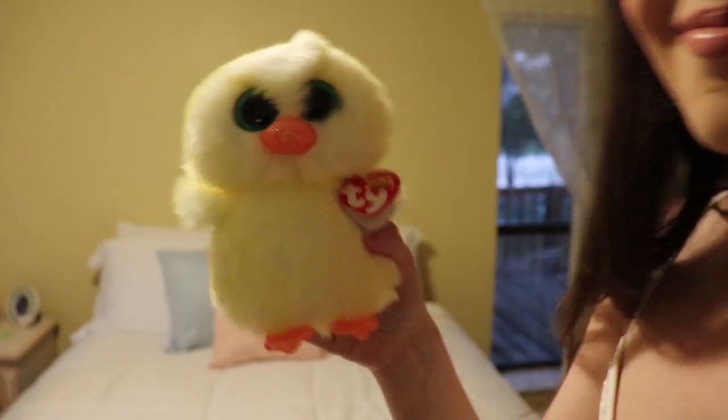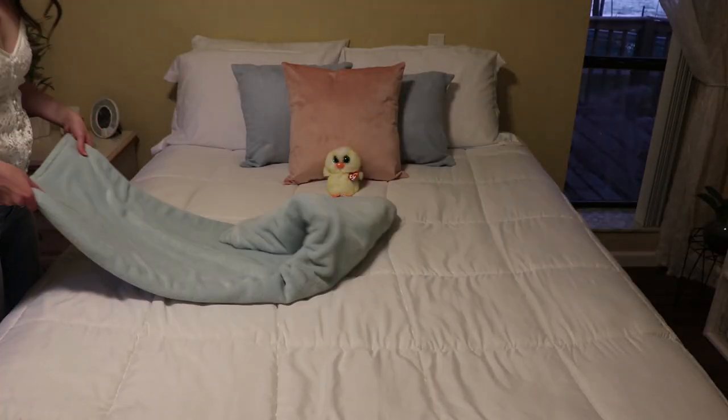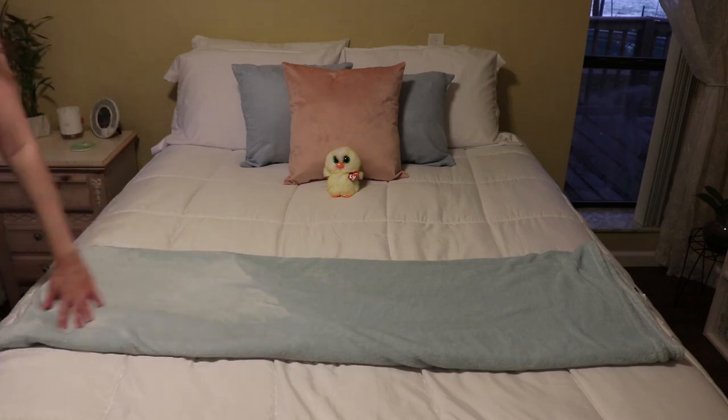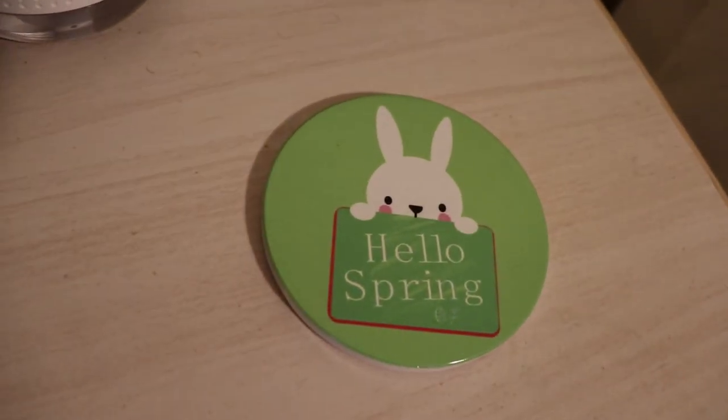I got this super cute chick from Walgreens but I didn't know where to put it so I just put it on my bed. To finish off my bed I'm going to be putting this blue blanket.